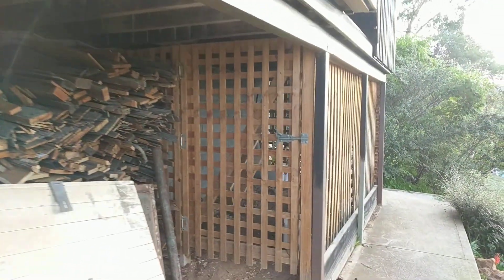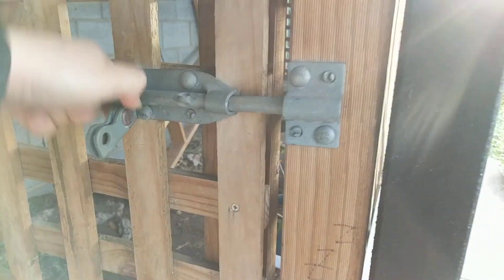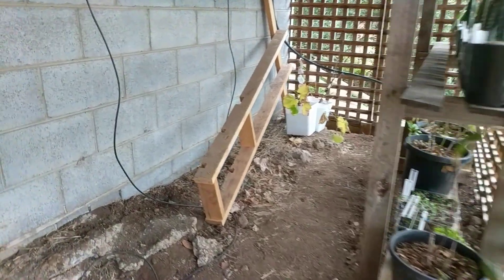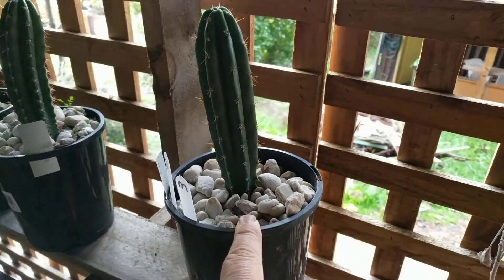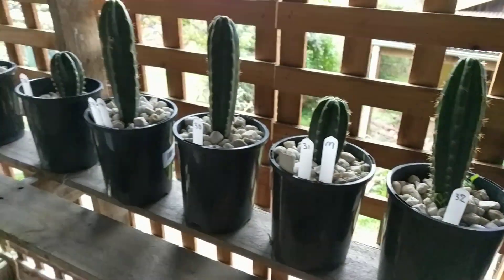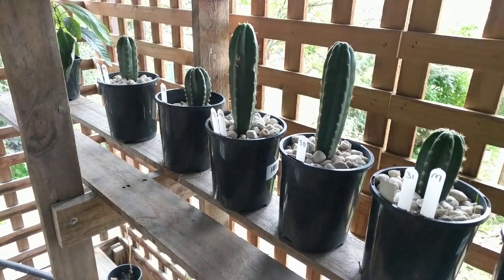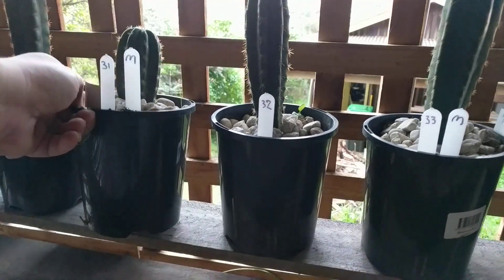Here are the cacti. I also took measurements of the cacti from the rim of the pot so we have a firm point to measure height. Those with two labels are the ones with magnets underneath — I'll show you the magnet.